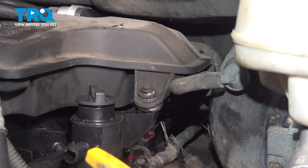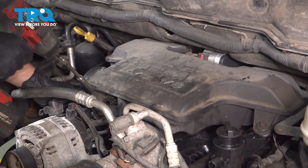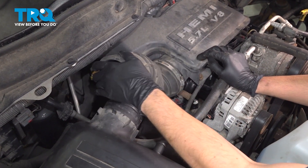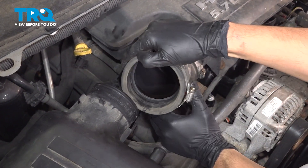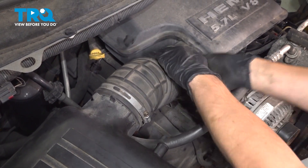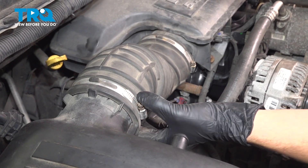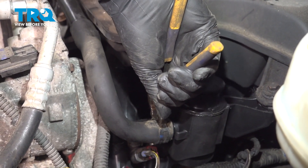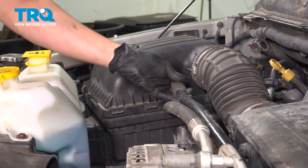Once that one's started, snug it up. Then get the second bolt started and snug that one up too. Since we're here, might as well plug in the air temp sensor — make sure that clicks. Install the snorkel onto the resonator, then press it all the way on and onto the air filter box. Make sure it's seated on both ends, then snug up these clamps — just make them snug, you don't need to over tighten them. If they get over tightened, they actually strip out and then you need to replace them. With some pliers, squeeze on this hose clamp and stick the breather hose back in. Release the clamp and make sure that's bottomed out. On the other end, plug it into the air filter housing.